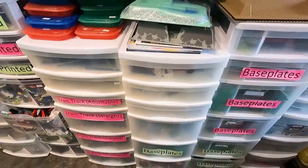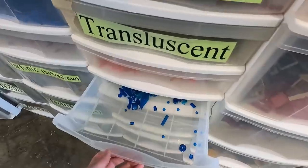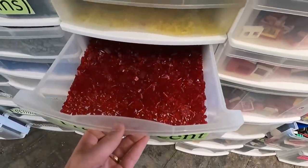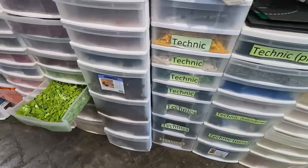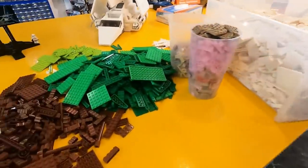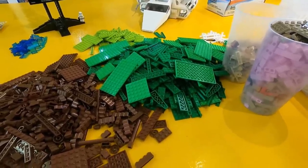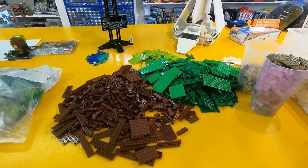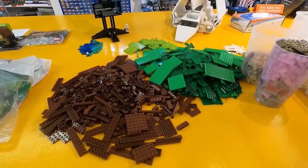We also found some trans pieces in here — trans blue, trans green, trans yellow, trans orange, which is pretty cool. And a whole bunch of green for our castle area. Wow, that's a lot, but honestly probably not even enough to do what we want to do underneath the Lego city. That's what I've picked out so far, and Jose is continuing to pick out other colors as well.